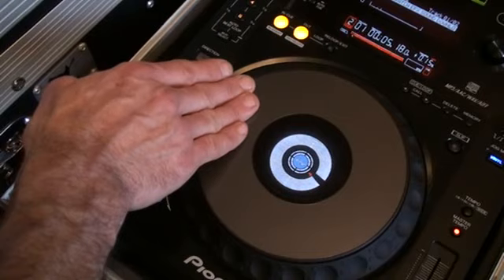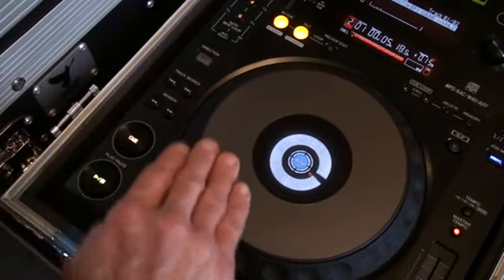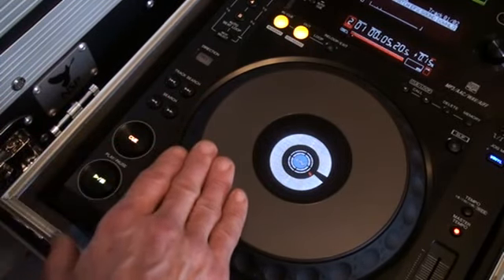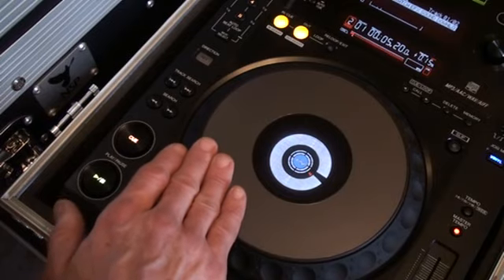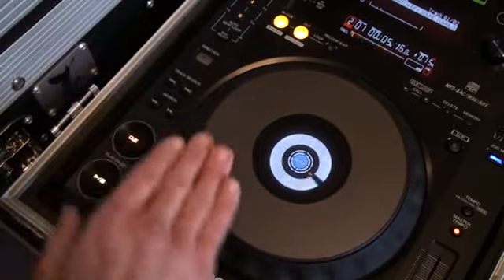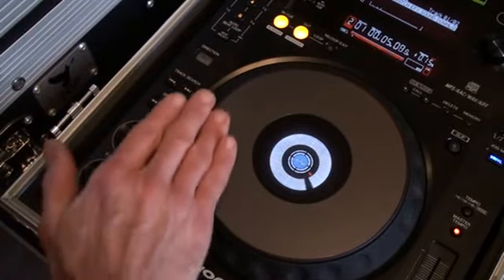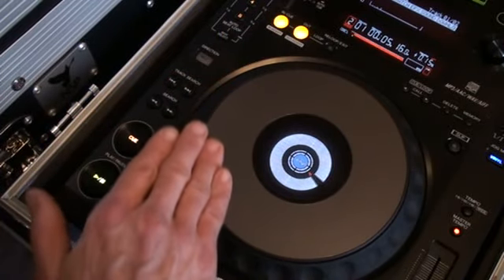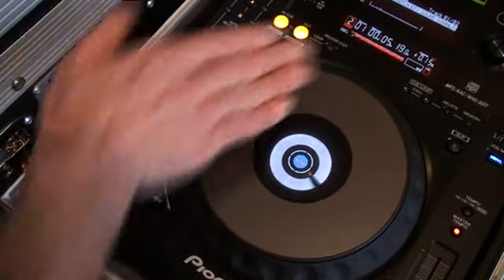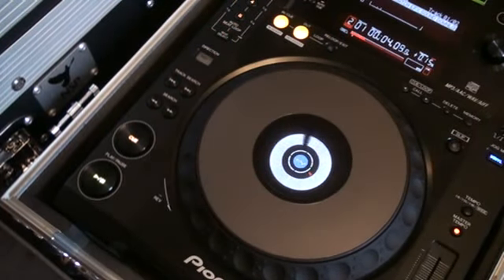Now that's with my hand off the platter. What I could do is I can move it myself by keeping my hand on the platter — now I'm in control of the speed. As opposed to — there you go. Bit of a demonstration for you. Practice and enjoy.